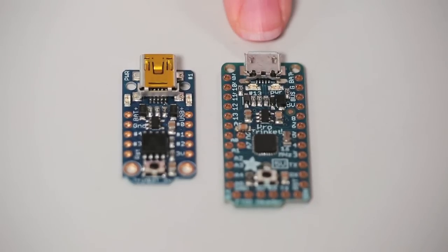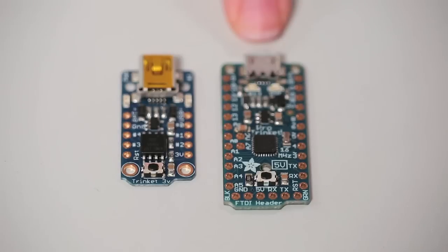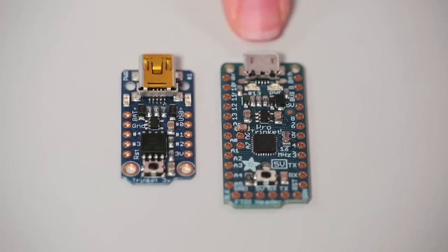In comparison, this is the Pro Trinket, which we based off of the ATmega328 processor. This processor has 32K of flash and 2K of RAM and 18 I/O pins, so it's about four times as much everything. It's got a lot of horsepower.